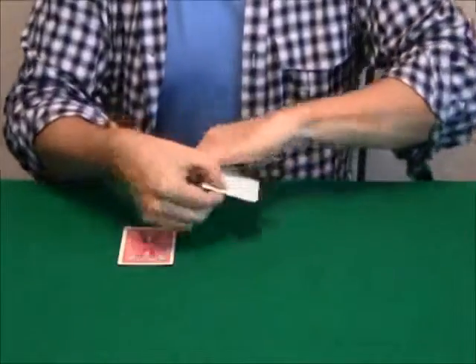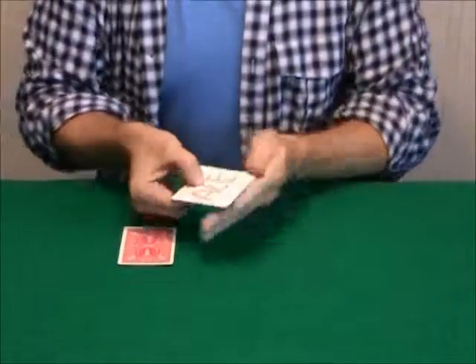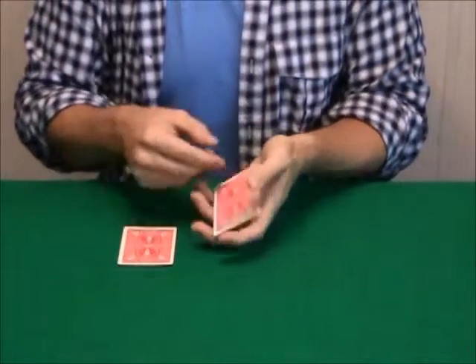Watch, I'm going to do it again, ready? One, and two. There's another ace. See, I printed an ace.